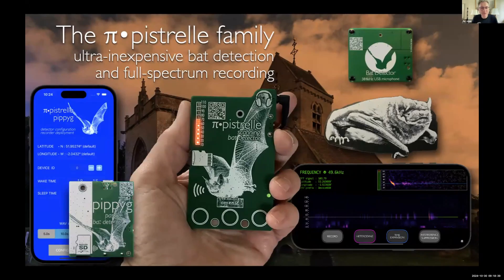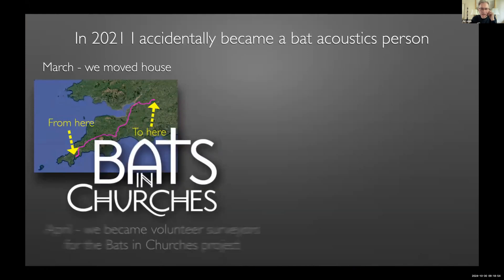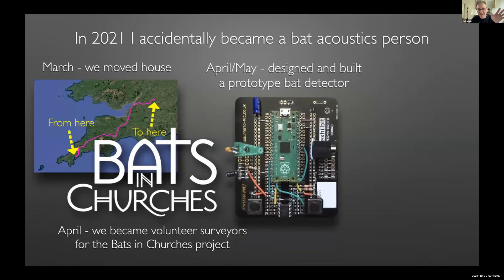I'll be talking very quickly about the Pipistrelle family of bat detectors and recorders, which kind of came out of nowhere from my perspective. In 2021 I accidentally became a bat person — a bat acoustics person. We moved house in March, and by April my wife and I decided we really wanted to do something locally engaged, so we volunteered as surveyors for the Bats and Churches project.